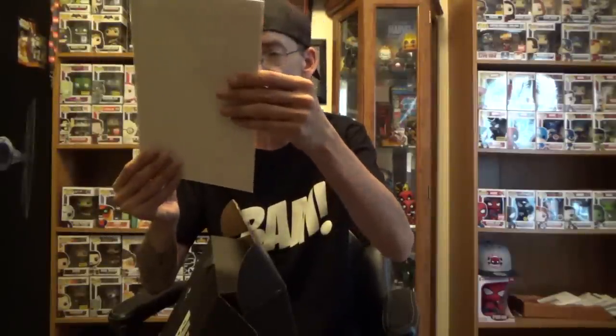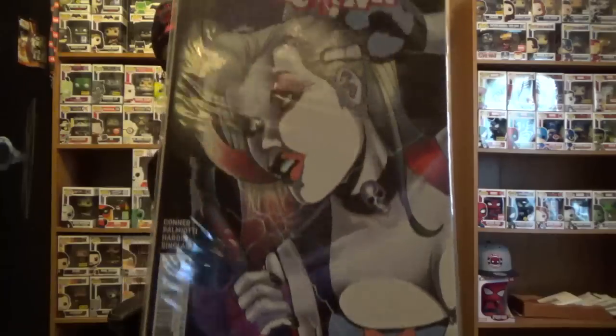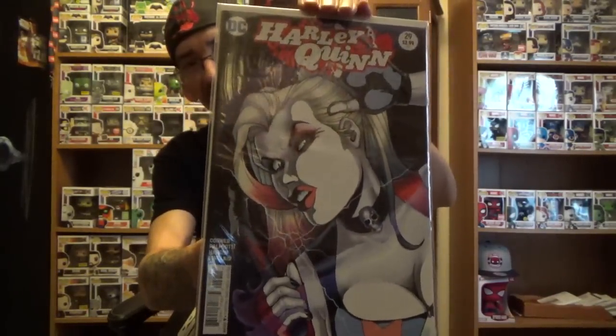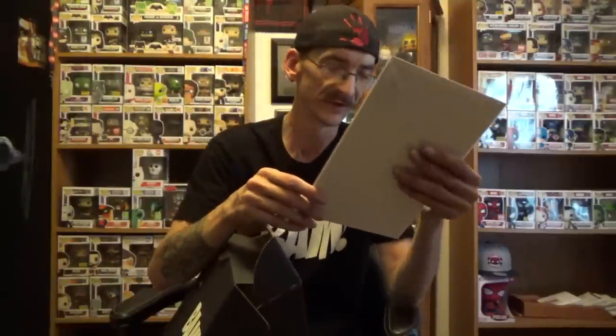That Barbie doll head — that is some crazy stuff, let me tell you. Alright, we got what looks like a comic, which is Harley Quinn number 29. I'm pretty sure I already have that one, so I'm not sure about it — it's just a comic. Not an exclusive or anything, interesting.